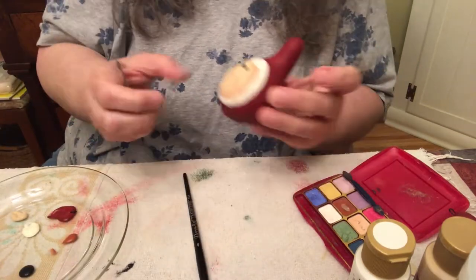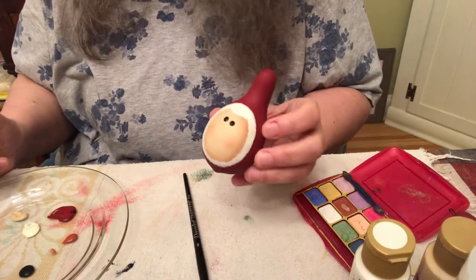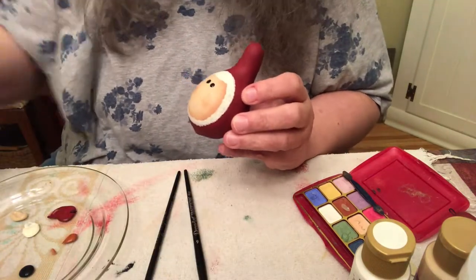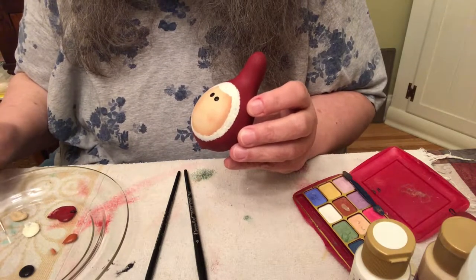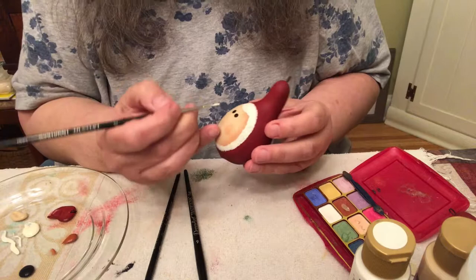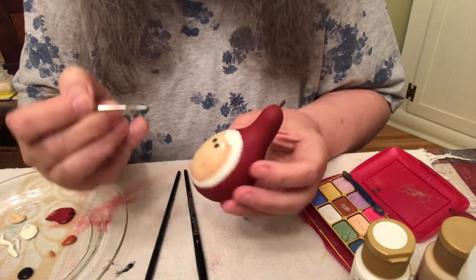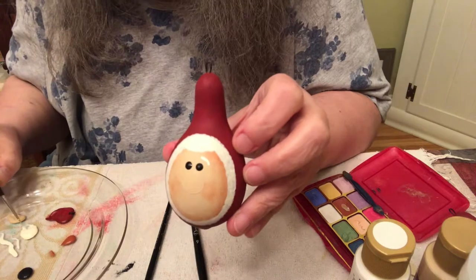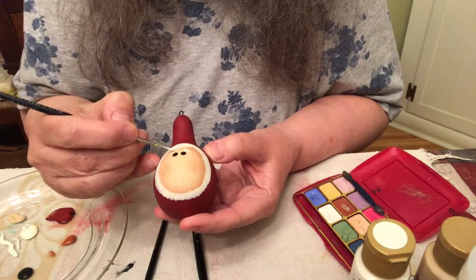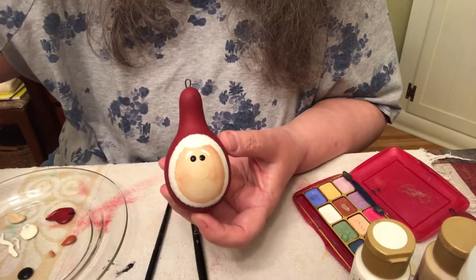Now we're going to put some eyebrows on her because we're still waiting for the nose to dry. Get some white, and I have my number three round — I think I'll use a liner instead. You get kind of a glob, like you did for Santa. Get that off there, okay, kind of a glob. Then you touch it down and pull a little. There's an eyebrow. Now again, touch it down, pull a little. There you have it.